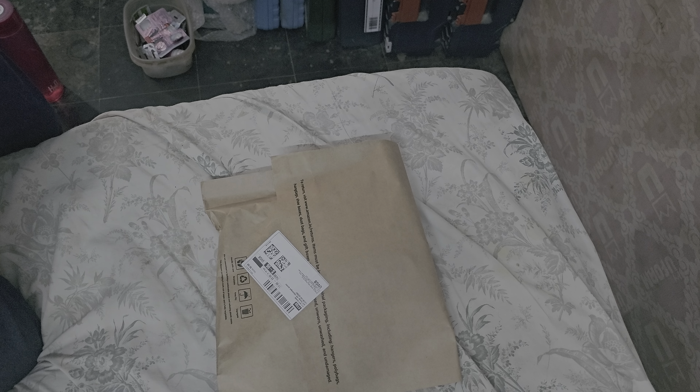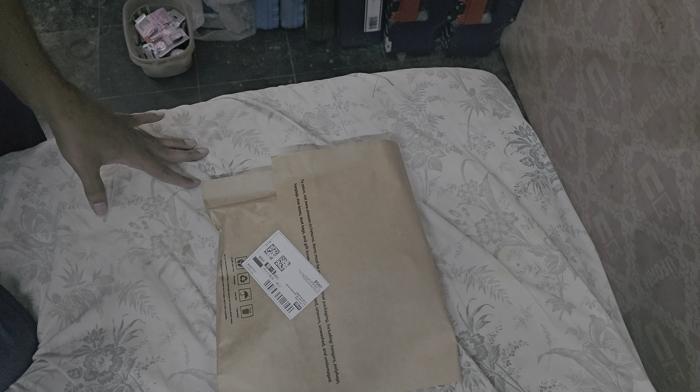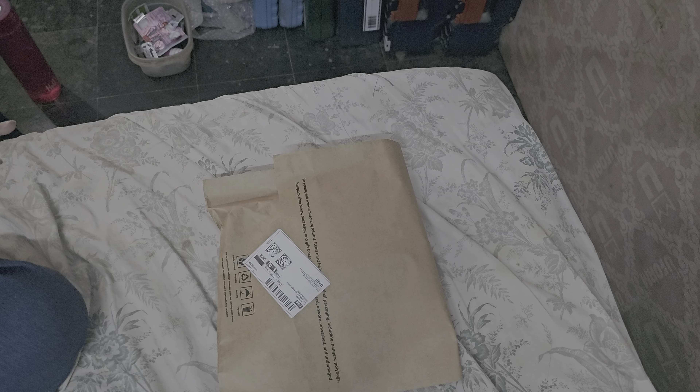Welcome back guys, welcome back to my channel. Please subscribe to my channel. Today I am unboxing a weighing scale. Let's unbox the package and see the thing.